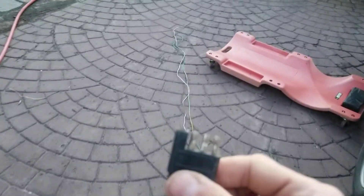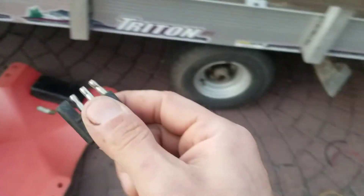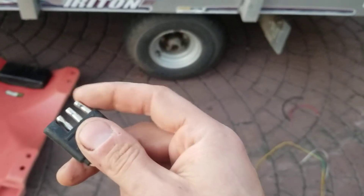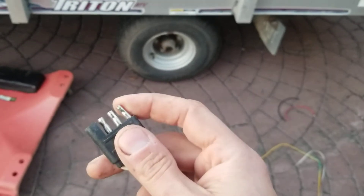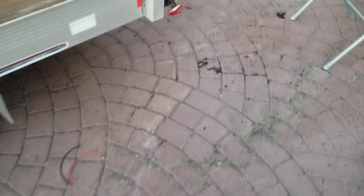You can buy these pre-length at Pep Boys or any auto parts store. You can make these push-to-connect again — that's more of a positive seal. Put some dielectric grease on this and away you go.